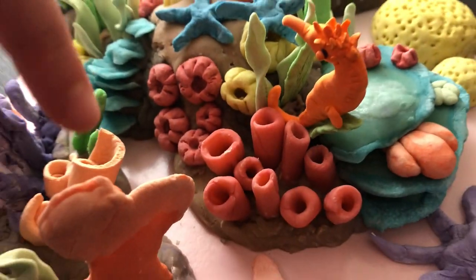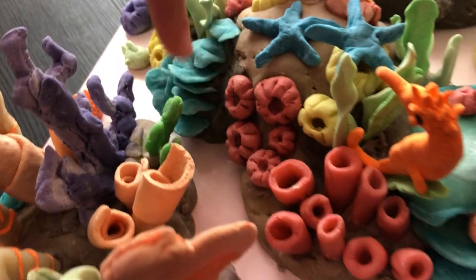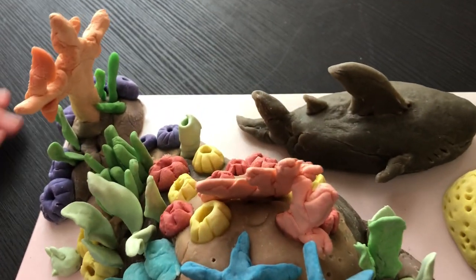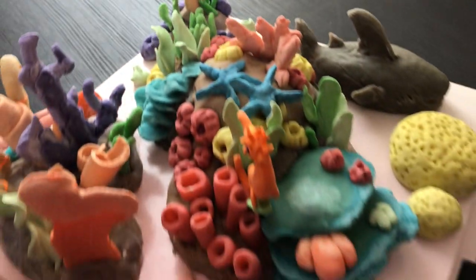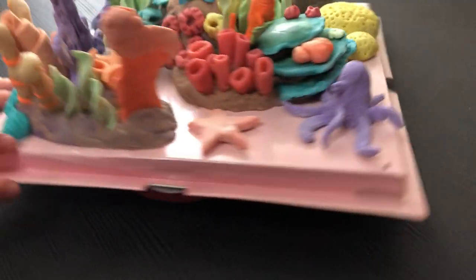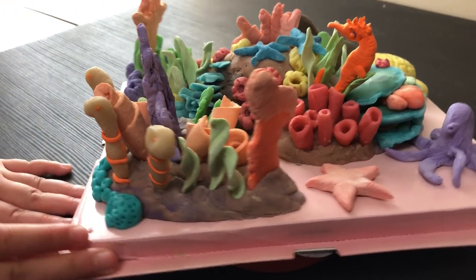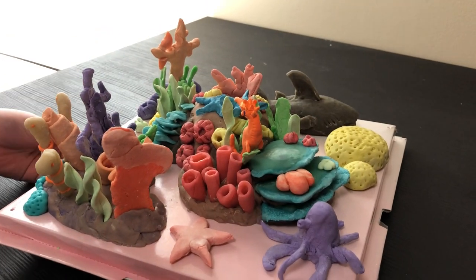There are tiny corals here along with the coral reef, and more corals here on the side. There's another little brain coral that I made here.